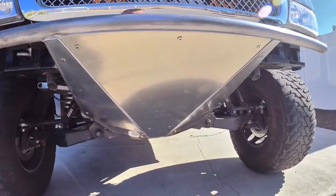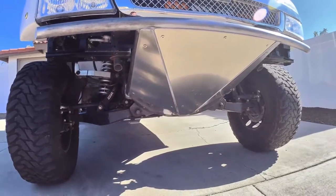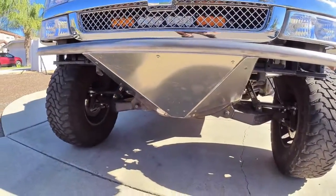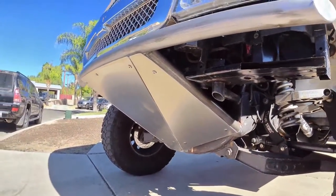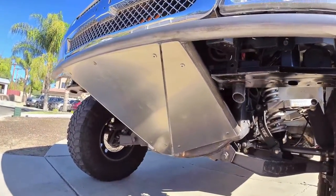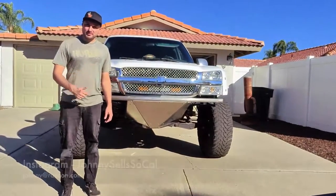I got the skid plates on using stainless steel Allen head bolts, countersunk. I think I need to get a different countersink bit, but beyond that, super stoked on how this thing came out. Got everything mounted, fully welded, and pretty happy with the result. Thanks for watching, guys — I hope you enjoyed this bumper build as much as I did.